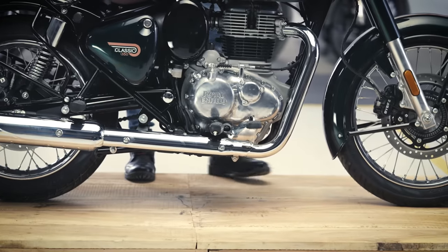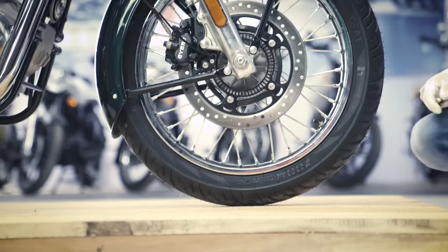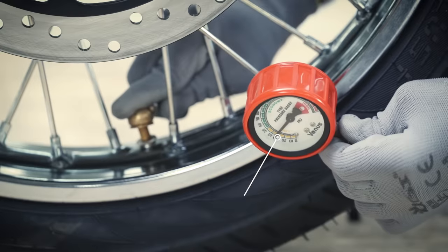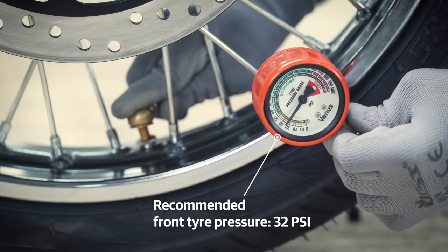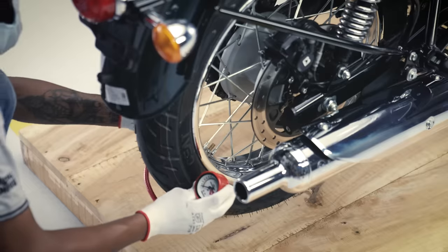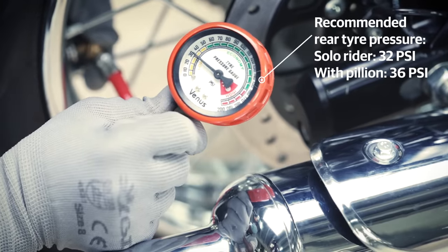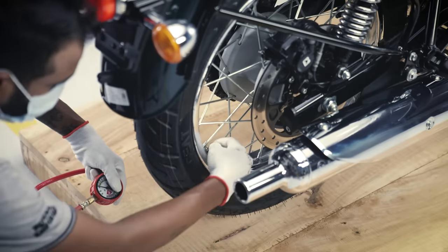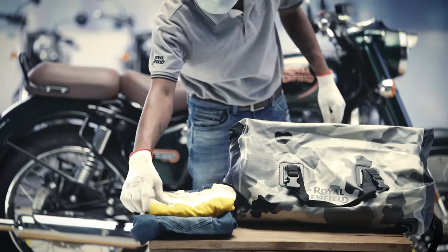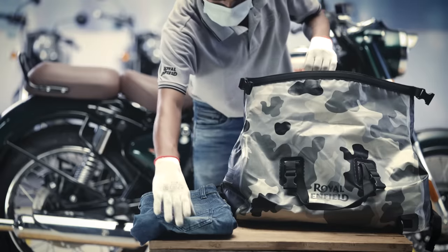First, park the motorcycle on the center stand and check the tire pressure of both wheels. The recommended pressure for the front wheel is 32 PSI, while that of the rear wheel is 32 PSI for a solo rider and 36 PSI while riding with a pillion.